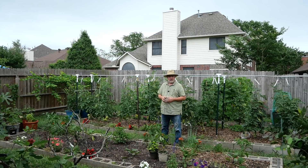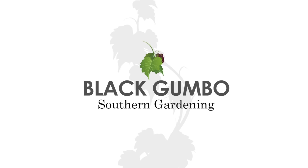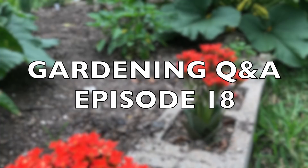Welcome to Black Umbo Southern Gardening. It's time for another episode of Questions and Answer. Today's Q&A video was cobbled together over the course of several days, so you're going to get different sound levels and different mics. It's raining, so I've had to dodge the rain. Just a warning up front: it's not going to be all that technically good, but thank you for bearing with us.